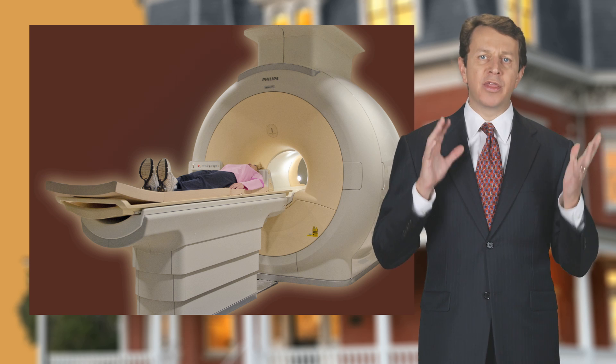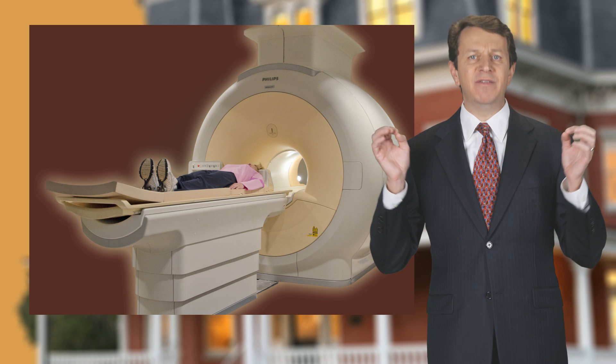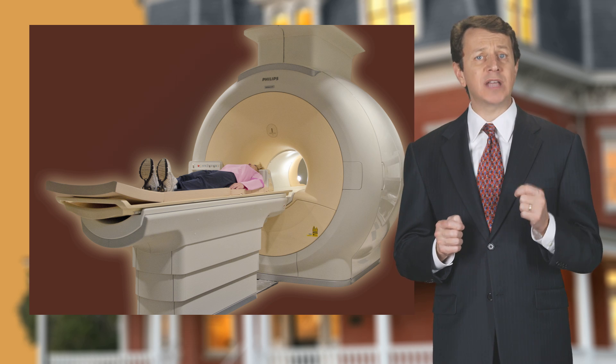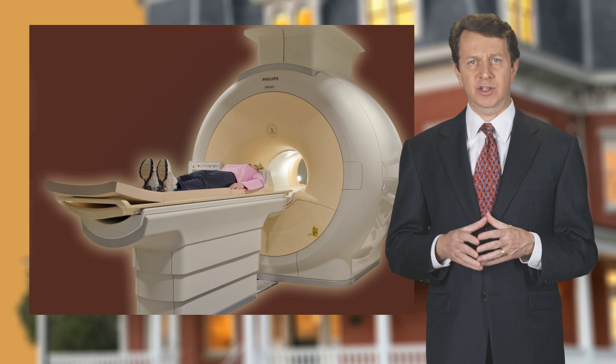A lay down 3 tesla machine is a very sensitive machine and is excellent for analyzing all types of injuries, tumors, and medical conditions.